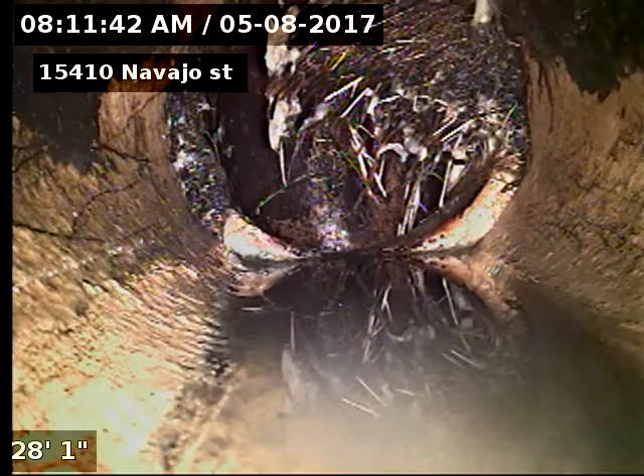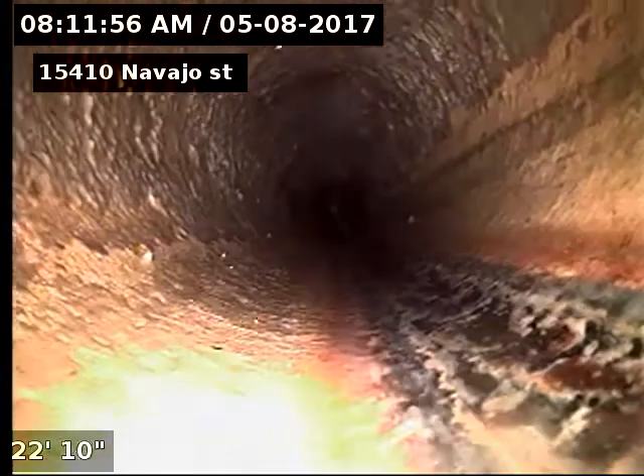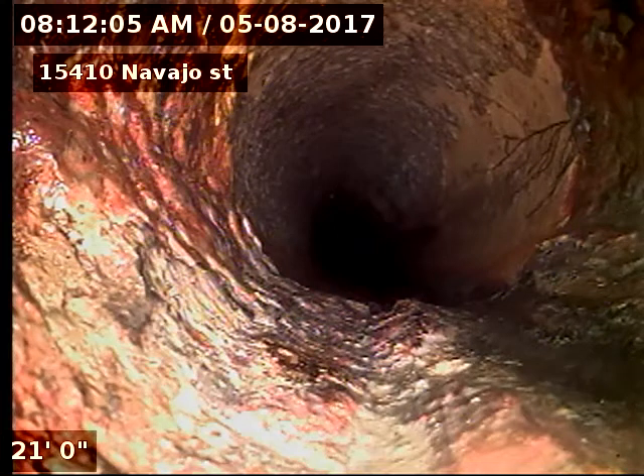You can see a bit of roots there just before the drop-in to the septic tank. And there's our cast iron to clay connection at 21 feet.